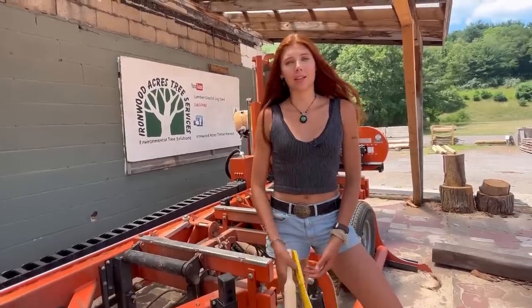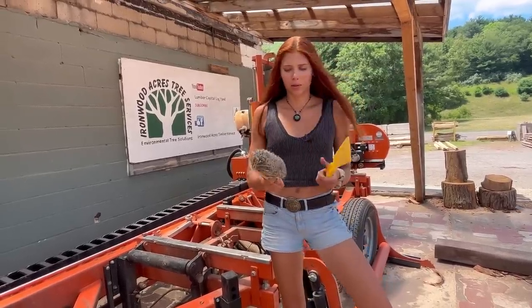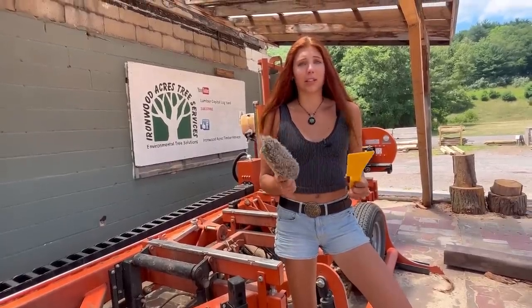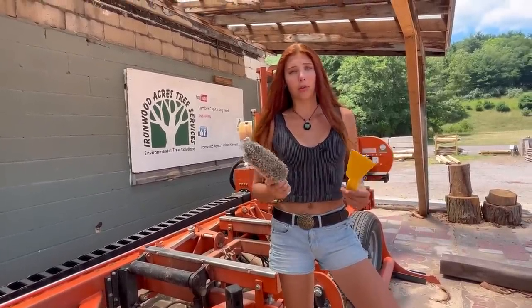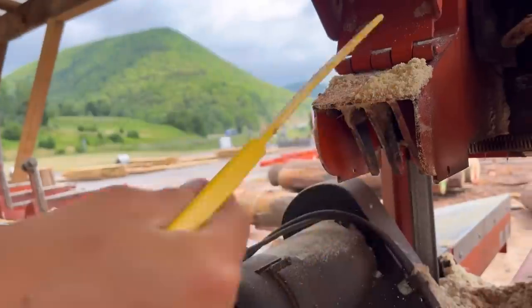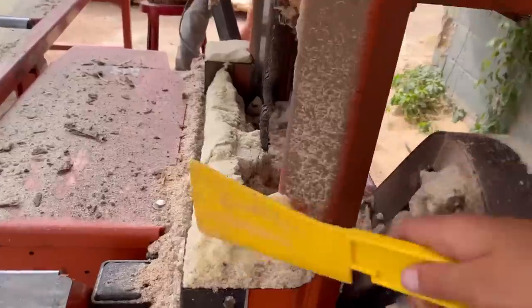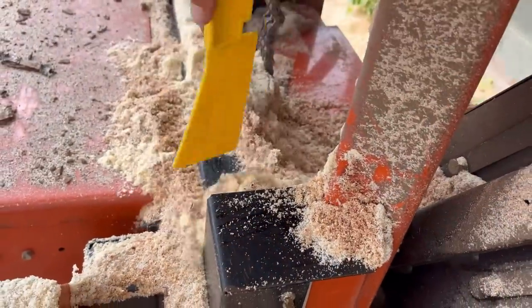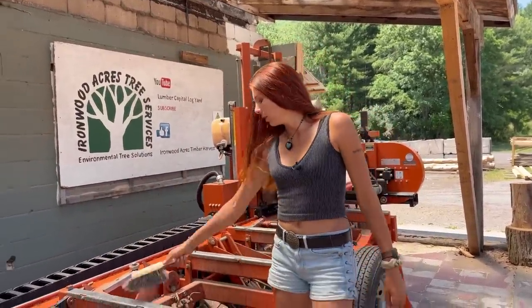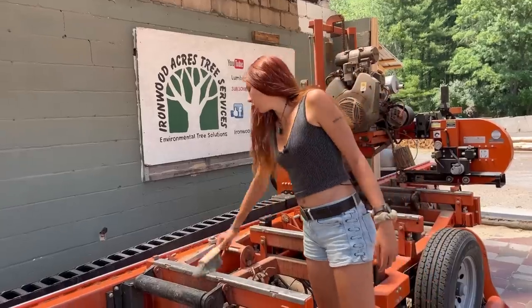Coming in second to coffee would be these tools — a scraper and a brush. I use these all the time, more than any of the other tools, even the cant hook. This scraper is used for unclogging the sawdust chute and overall making sure that sawdust stays unjammed from the important places where it could cause an issue on the mill. That happens like every three logs — it gets to the point where it kind of needs scraped out. The brush I use on the bed of the mill, just to brush it off during and at the end of milling.